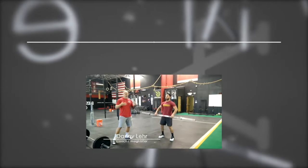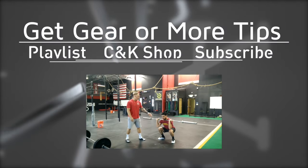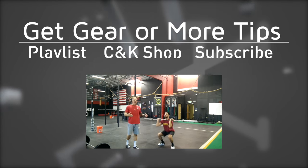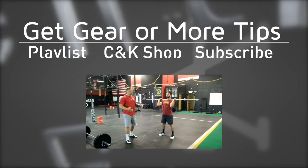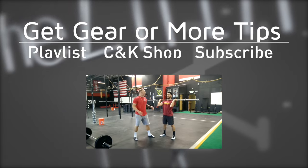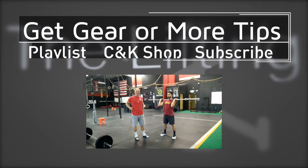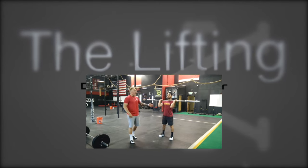Front squat. The problem some people have is they really struggle to keep a good upright torso — they just go forward. A lot of times what we find is when people front squat, in their cleans and their back squats, it's not a leg strength issue. The problem might be a midline issue. Your legs can push all day, but if your core — your midline — can't maintain that upright posture, then you're not going anywhere.